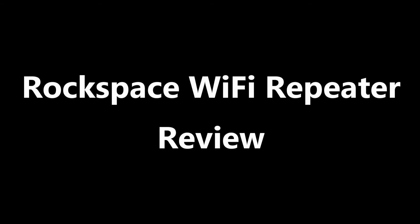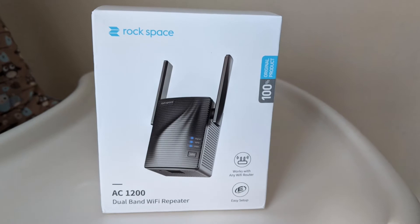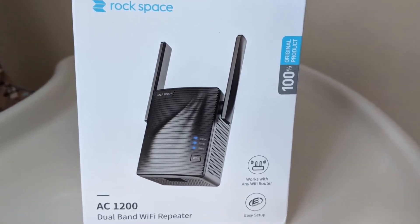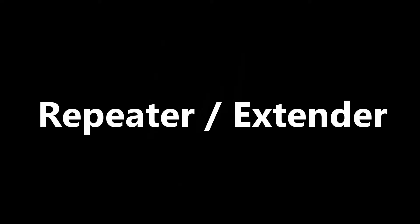What's up everybody? In a previous video I tested a TP-Link Wi-Fi range extender and it did not extend my Wi-Fi network. I'll post a link to that video in the video description if you're interested. So here I am testing another Wi-Fi extender — this one is the Rockspace AC1200 dual band Wi-Fi repeater. In this video I'll use the word repeater and extender interchangeably to mean this device that I'm testing.